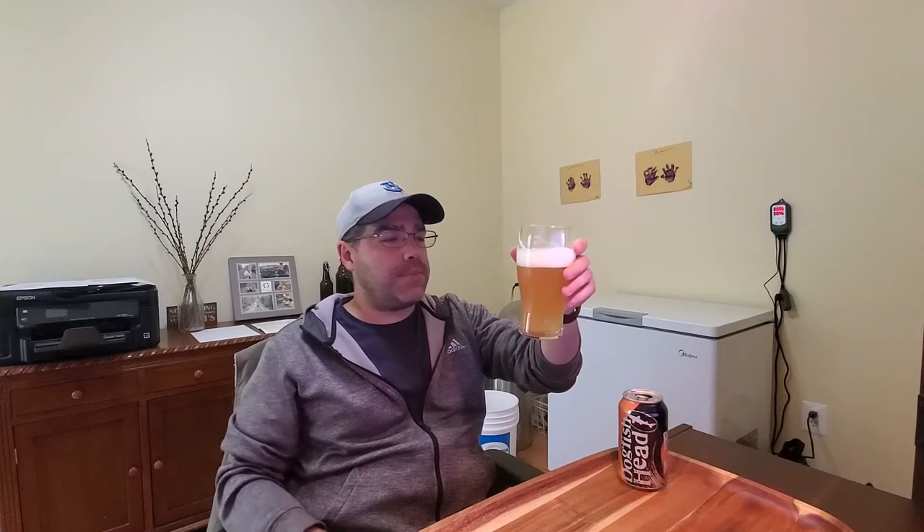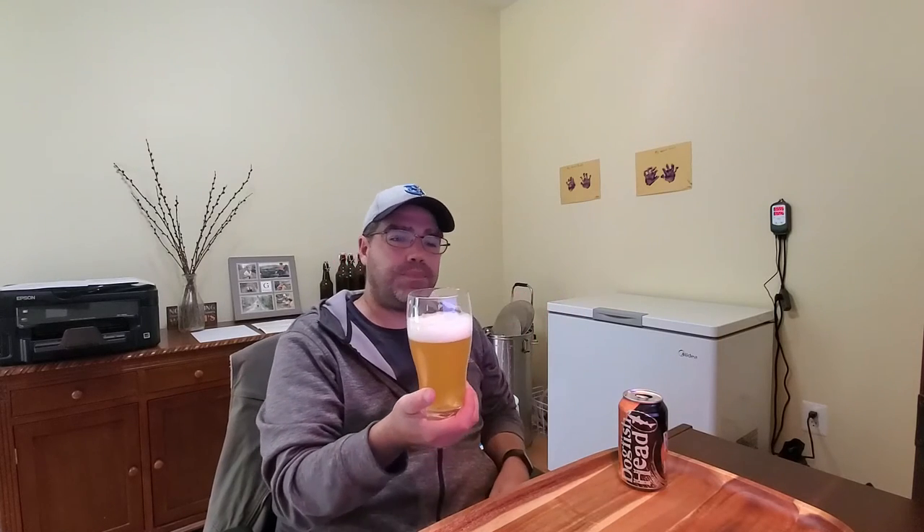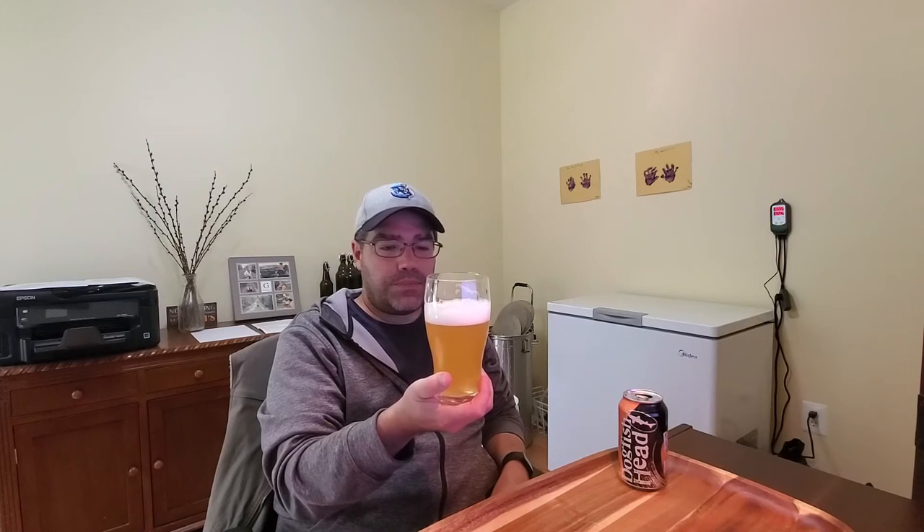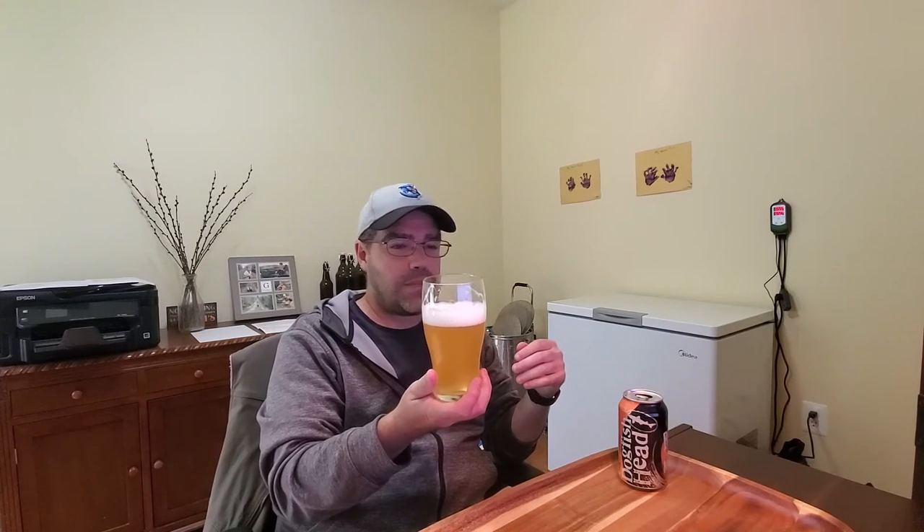That's a nice solid IPA — medium body. First impression: medium peach flavor intensity, a little bit of bitterness in the aftertaste, not much, just a little bit. Maybe a touch of breadiness in there.